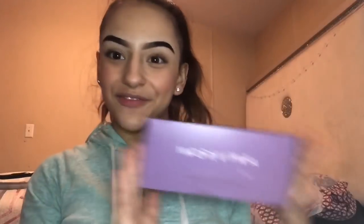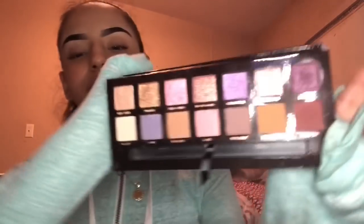Morphe brushes — I think this is a contour palette. I have my Norина palette — I keep it in the package because it's suede and I don't want to touch it with my fingers. This is what the palette looks like. It's hard to clean and I see girls with these palettes all dirty — I don't want that. This is what it looks like — it comes with a brush.